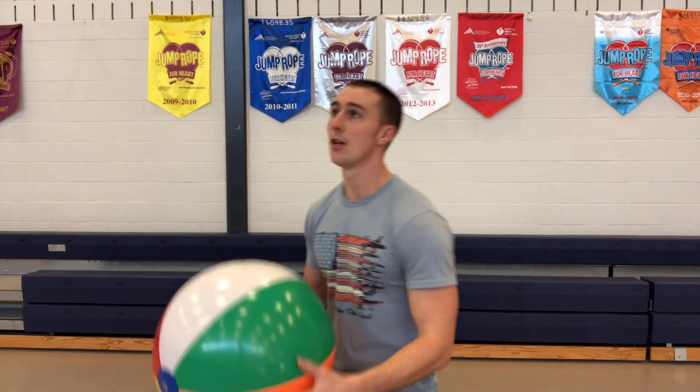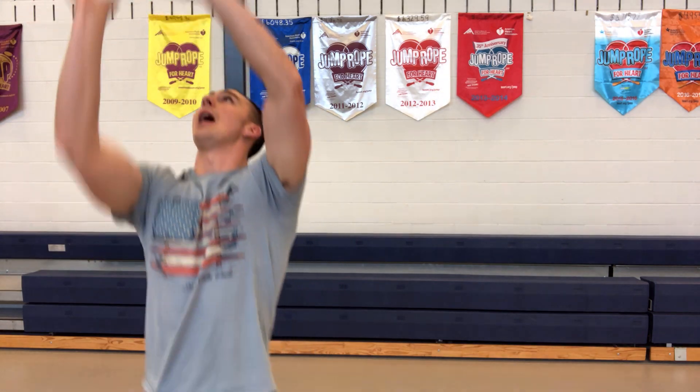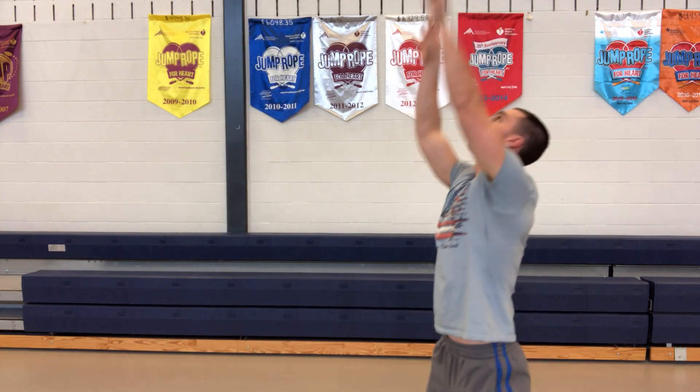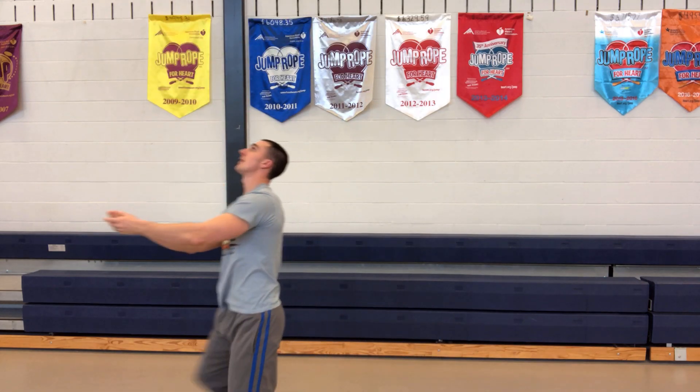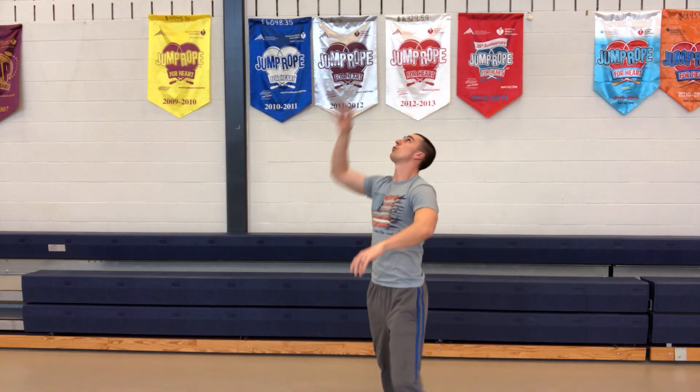Outstanding work on your set and your bump! Now to finish off today's lesson, let's practice alternating between the set and the bump. I'm gonna set it and then use the bump, set it and use the bump. After this video you can keep going on your own — the more you do it, the easier it gets to maintain control and stay underneath that ball. Remember: never crossing those fingers on the bump, using my legs.